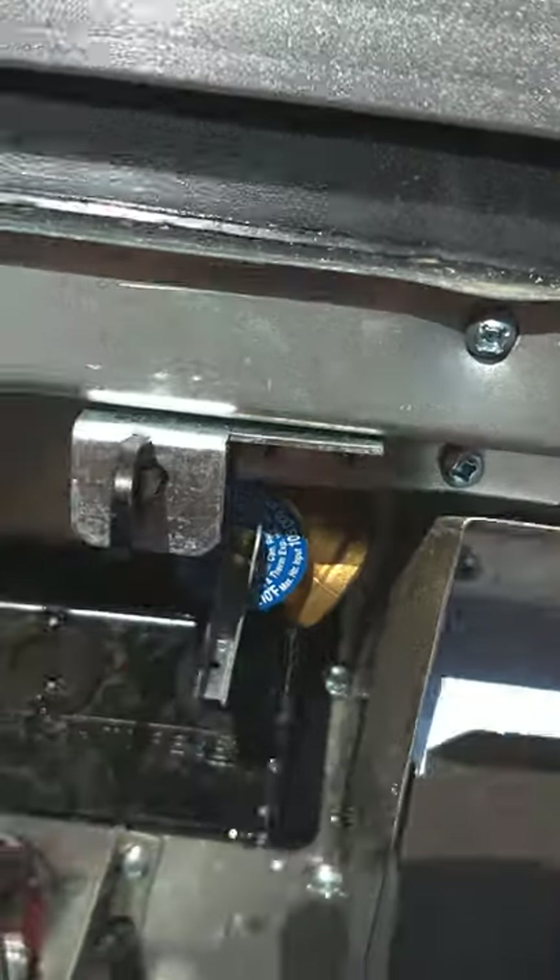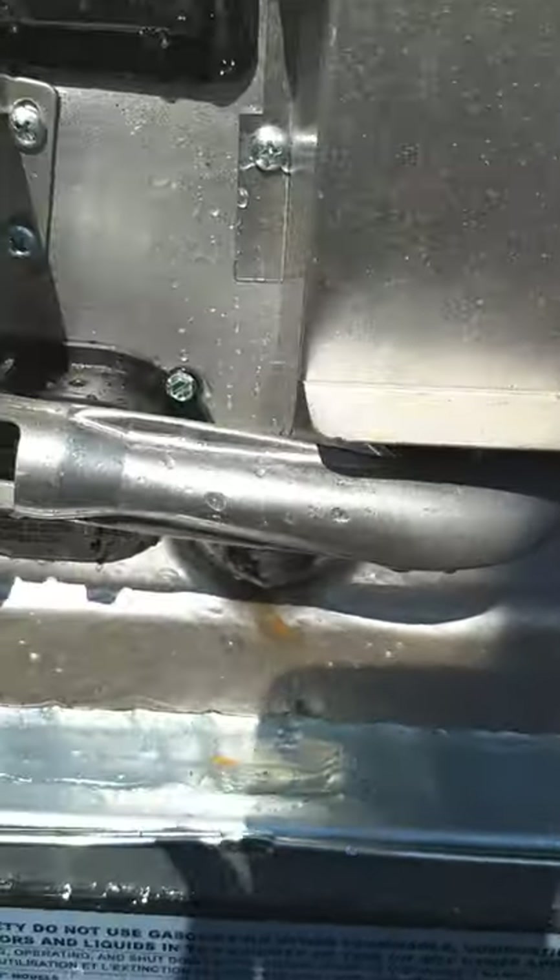That is your drain plug right there. Always let the pressure out before you pull the drain plug or it'll come flying out like a cannonball.